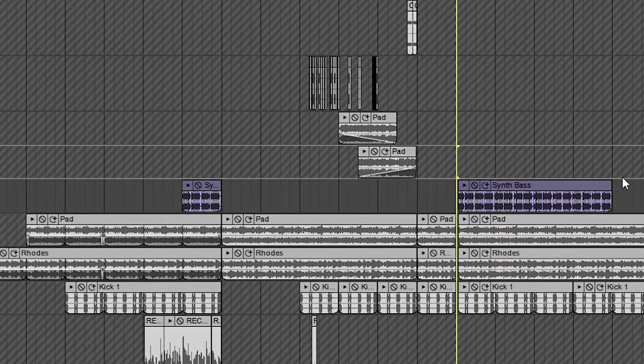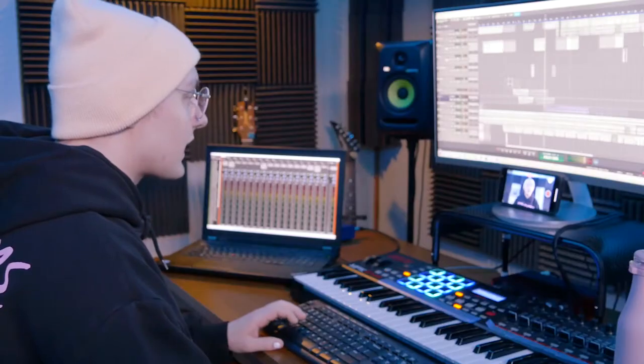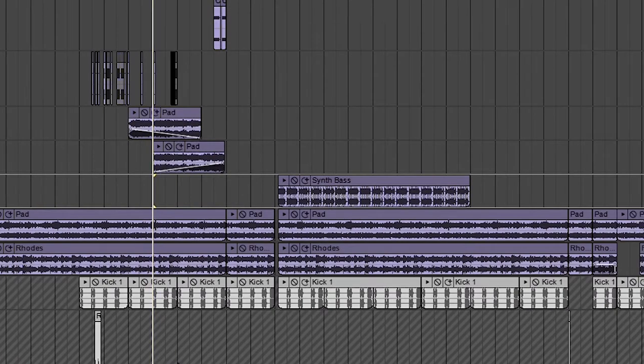Throughout the song I also sprinkled a little bit of this sub bass. This is not a sample — I actually made this myself. I played it on MIDI at first and then we messed with it a little bit and then I re-recorded it as an audio track, so you could kind of hear that in the background throughout the song, kind of just thuds the inside of your ears a little bit.